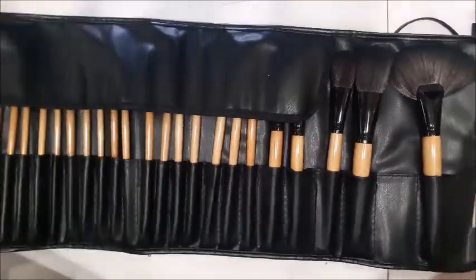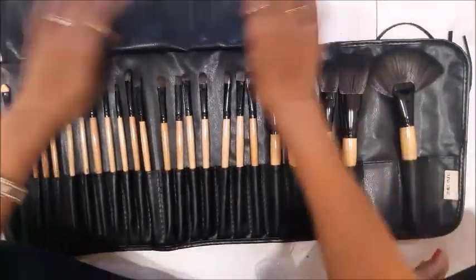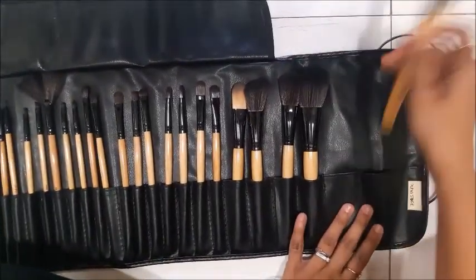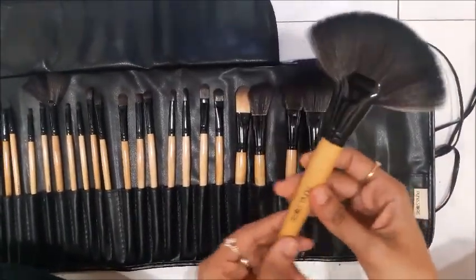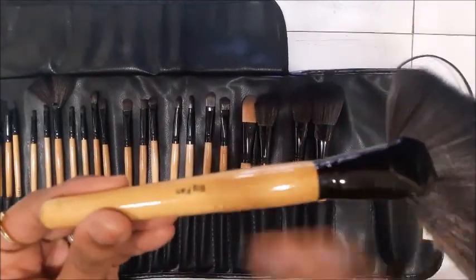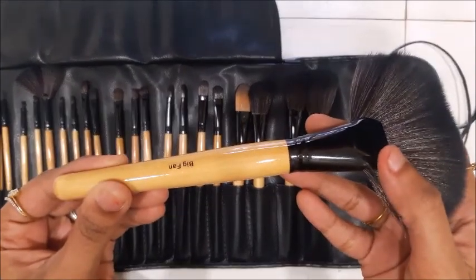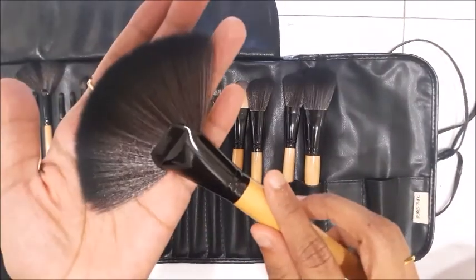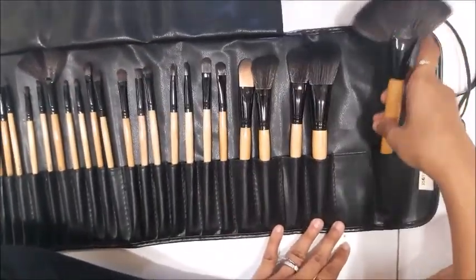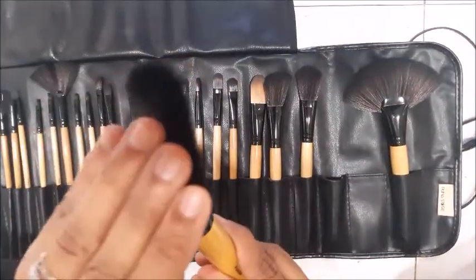This is the entire set — it has 24 brushes. Let's start with the first one: the fluffy fan brush, or big fan brush. It is used for highlighters on the bridge of your nose, your cheekbones, and your cupid's bow.